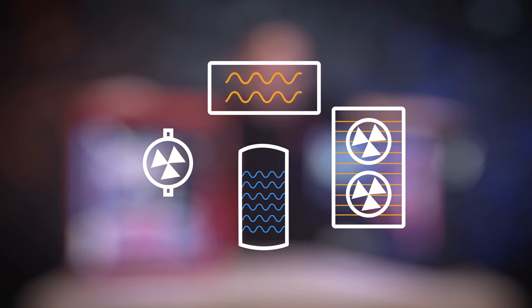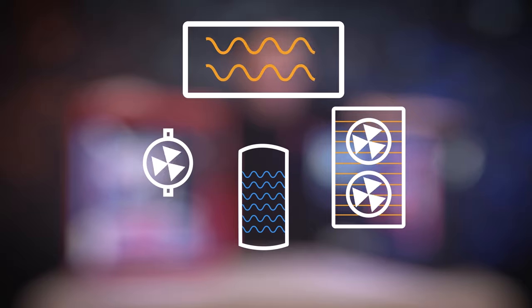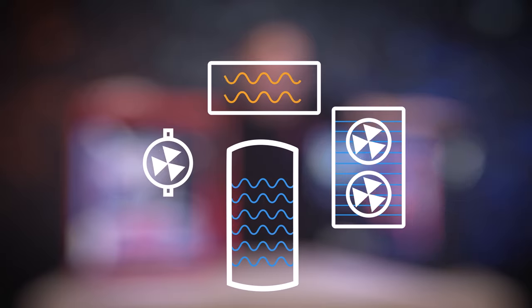Here's a simple overview of how it all works: warm liquid from the water blocks gets circulated to the radiator. The radiator acts as a large heat sink, cooling the liquid flowing through the loop. The cooler liquid then flows back into the reservoir, and then the pump recirculates that cooler liquid back to the CPU and GPU.